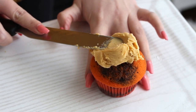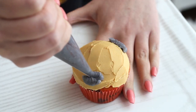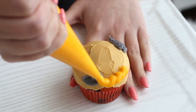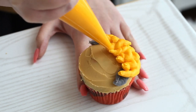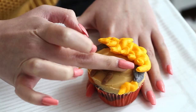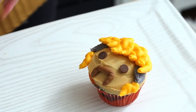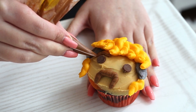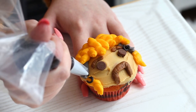So first to make Joe Exotic, you want to spread some peach buttercream all over the surface of the cupcake. Pipe Joe Exotic's sideburns with some gray buttercream and bangs and the bottom of his mullet with yellow buttercream. I'll have all the piping tips and info in the description box down below. Use two chocolate chips as his eyes, then use the brown buttercream to pipe his handlebar mustache and eyebrows. Use the black buttercream to pipe his mouth, earrings, and his eyebrow ring.